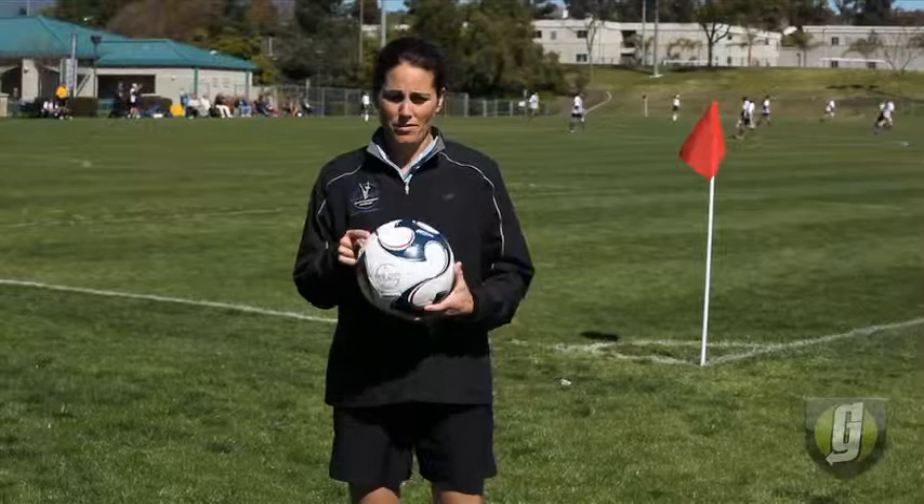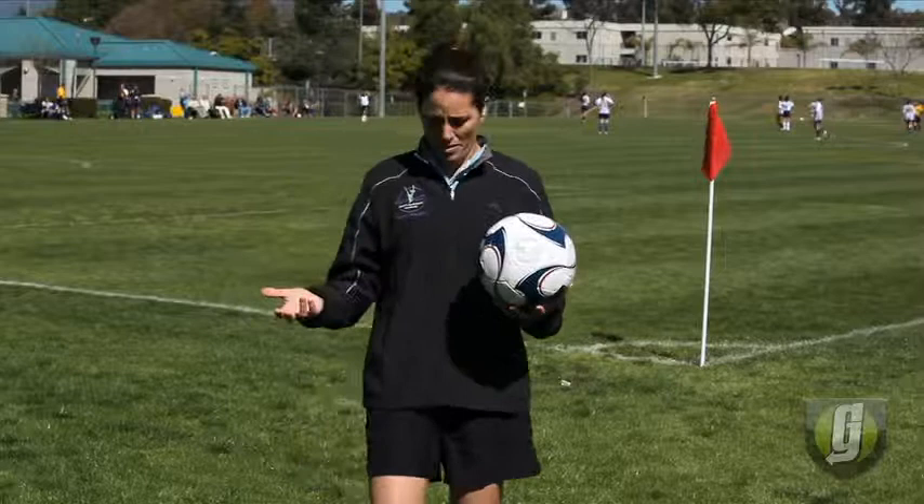This is all about making the ball your best friend. The more time you spend with the ball, the more comfortable you're going to be in a game situation. The more confident you're going to be.